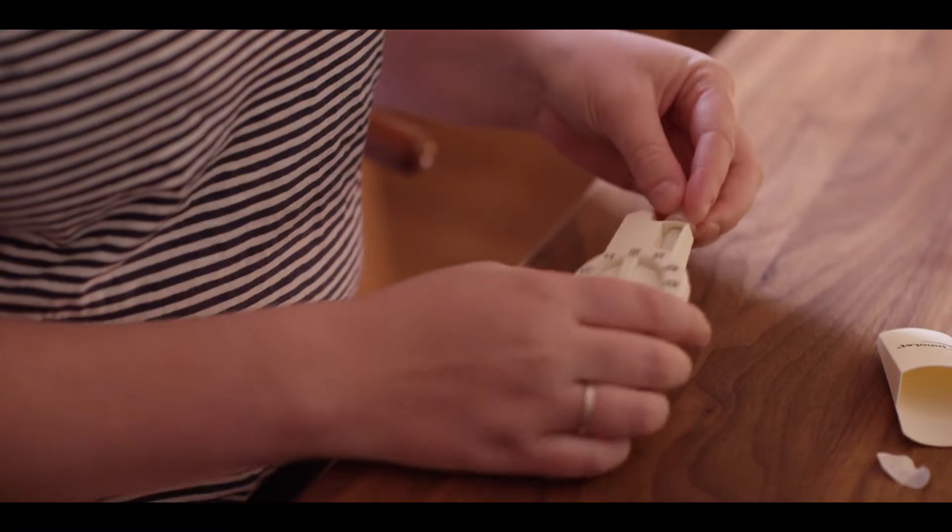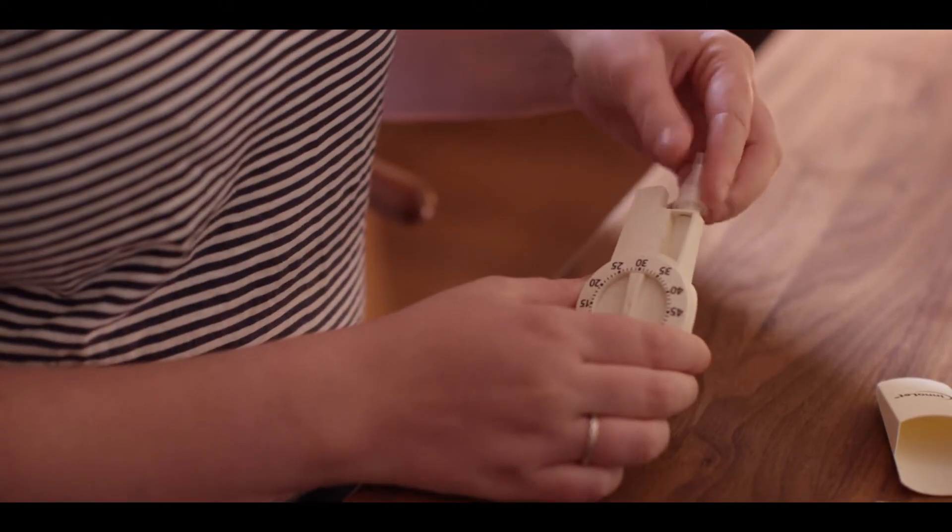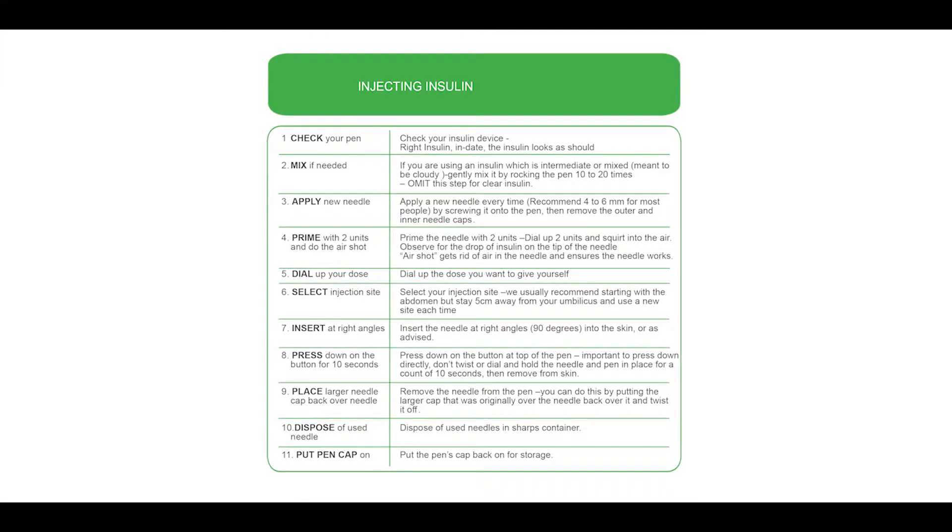It's also best to keep the long-acting insulin on opposite sides of your body to the short-acting to avoid mixing of the insulins. These steps should become a habit. Try to always keep a mental checklist each time you inject your insulin to ensure it has optimal effect.